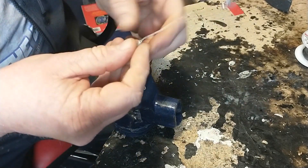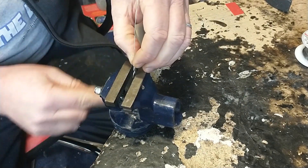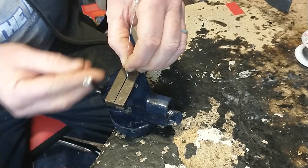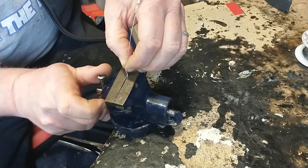Now I'm going to put this in my vice and start bending it backwards and forwards. I've no idea really how long this will go — I may get completely bored, but let's see how it goes.